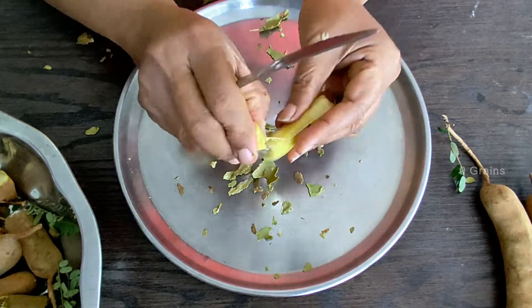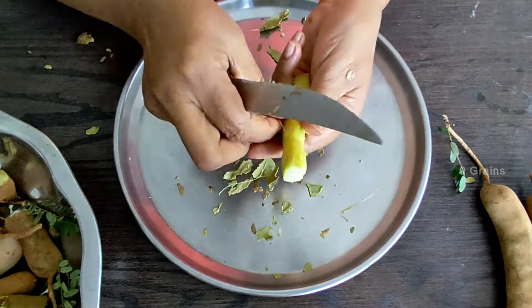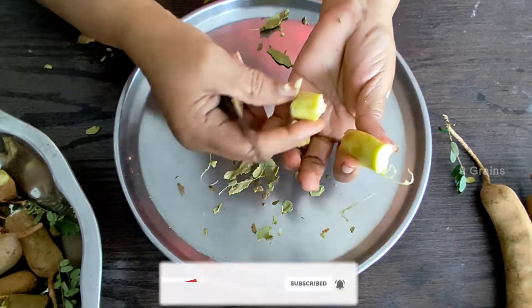Cut the dish. Cut it. Let's make a sub-rate.